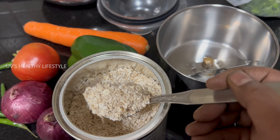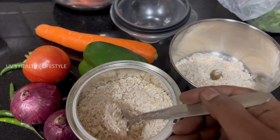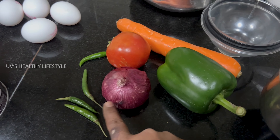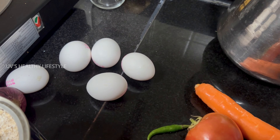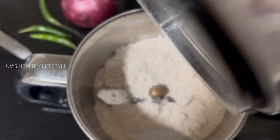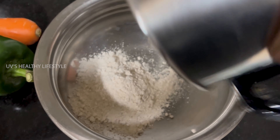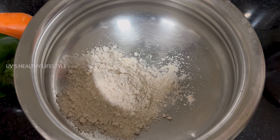We start with oats — several spoons of oats measured out. One mix jar of oats, along with additional measured portions of oats. One cup is prepared for the recipe.